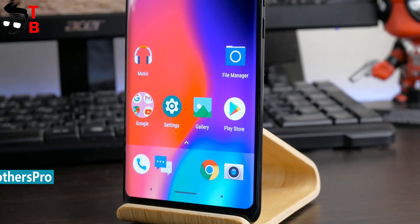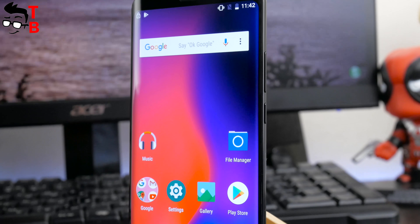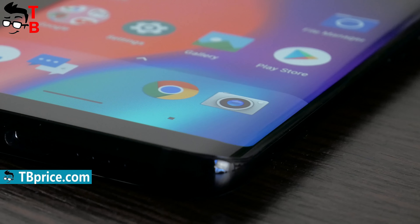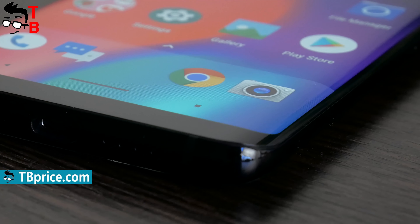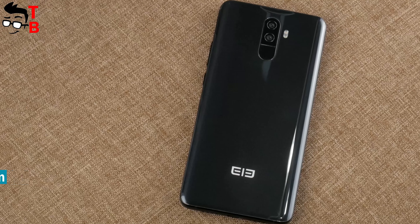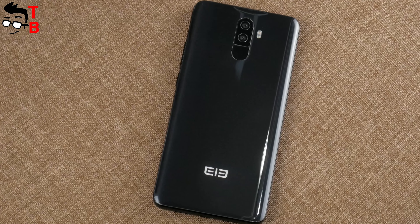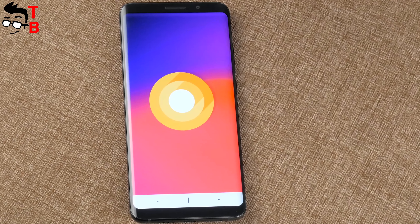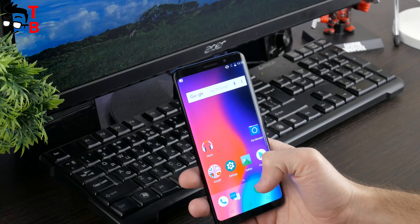Another highlight of the new device is its design – just look at these thin bezels around the display. Many Chinese phones have thin bezels on the sides, but Elfen U Pro even has curved edges, just like the Galaxy S8. Also, the smartphone comes with 6GB of RAM, 128GB of storage, Android 8.0 Oreo, and many other interesting features we will talk about in this video.